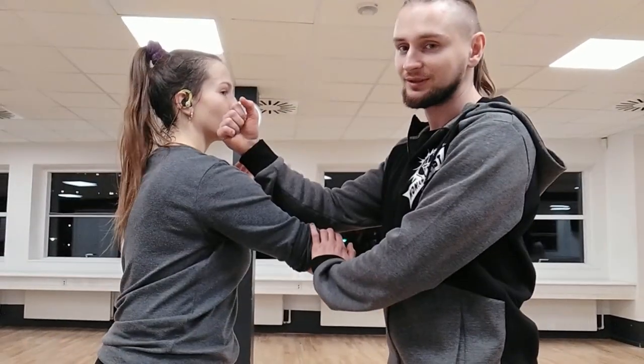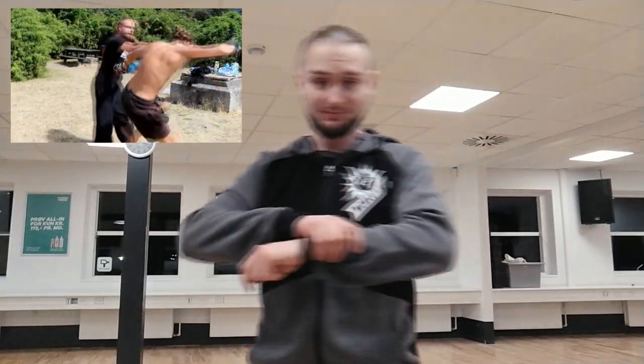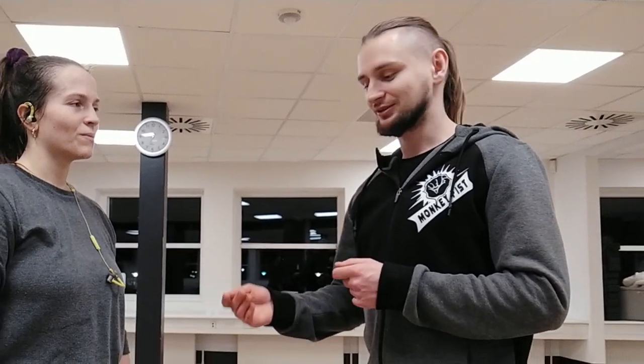The lap sao technique is normally a bridge for another technique — like bong sao, punch, or something else. The main reason why I think you should not use the thumb during the lap sao technique is that when you grab somebody, they will try to take their hand out of your grip. You cannot hold somebody forever.